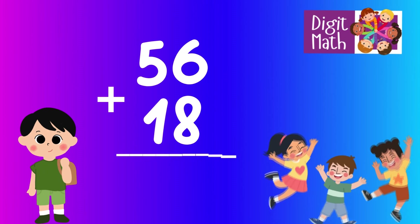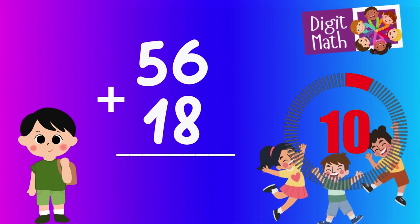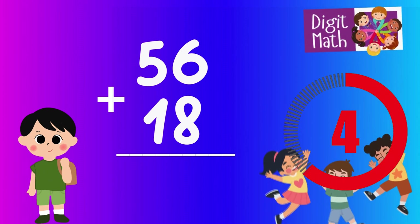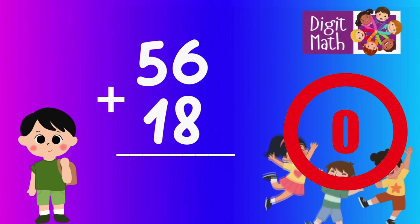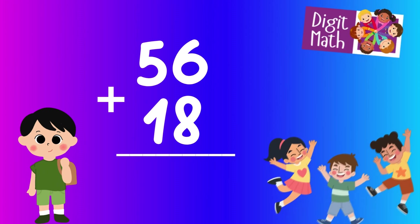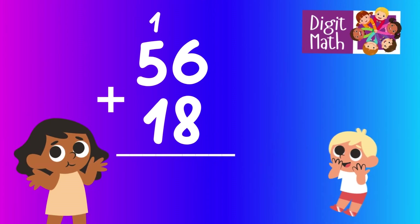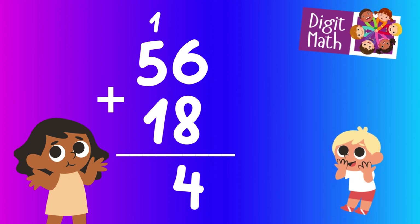56 plus 18 — time to think. Let's go to the answer. In the units column, we have 6 plus 8. 6 plus 8 equals 14, so we put 4 in the units place and carry over 1 to the tens column.